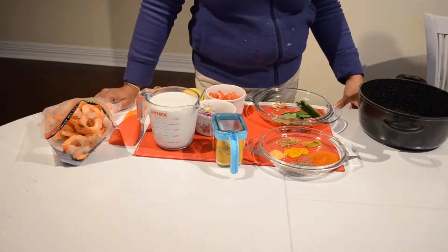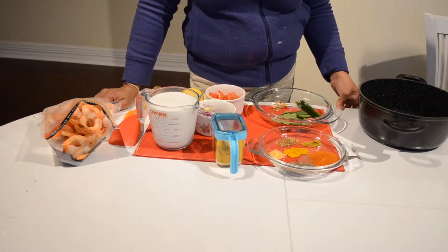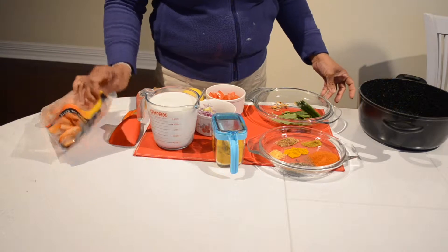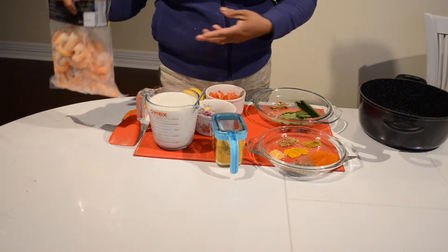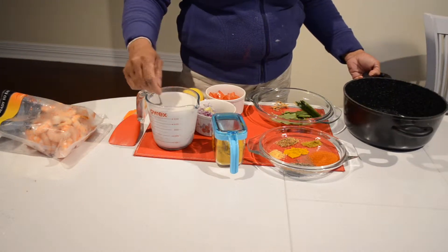Hi everyone, welcome to my channel Secret of the Kitchen. Today I am going to show you how to make prawn curry with cooked prawns — I just bought this from the supermarket, but it's already cooked. I am going to make a curry for us to eat for dinner.